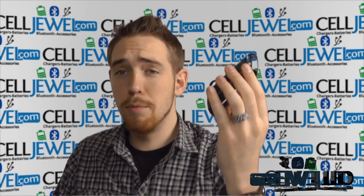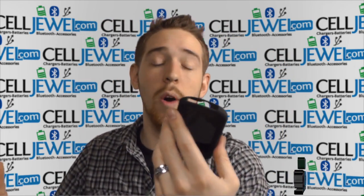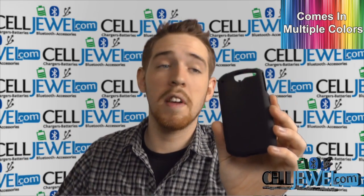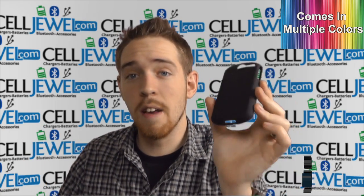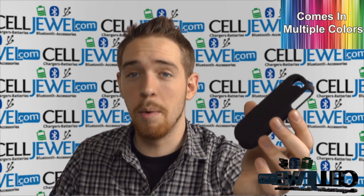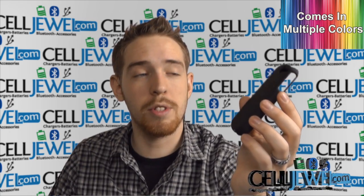I'm going to be demonstrating the functions of the product with the all black one right here, but that doesn't mean that this is the only color we have. It actually comes in multiple colors and you can check out all the other colors for this case and all the other cases for this phone at CellJewel.com. We have all your cell phone accessory needs at phenomenal prices, so definitely come and check us out and you should also like us on Facebook and subscribe to our channel.